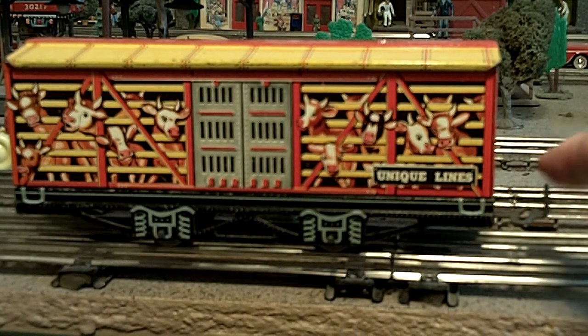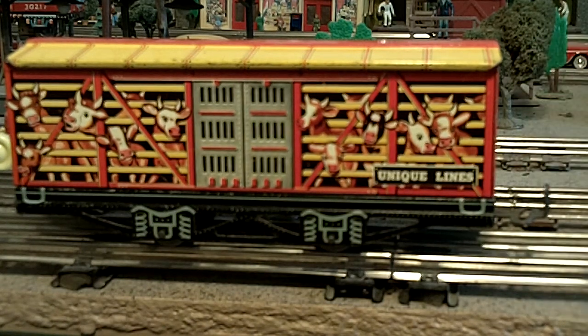Anyway, back to the little Unique Lines car — very cool car. I think I will put Lionel couplers on it. You can get ones that will fit on Marx couplers and couple up to Lionel trains, and I think I'll just get a couple little plastic ones so I don't have to change this Unique Lines car at all. I like to keep it original. It's really a cool little car, and that's it for now. Thanks for watching.